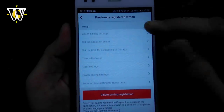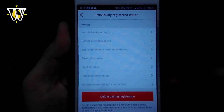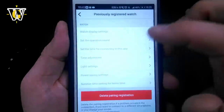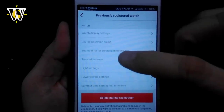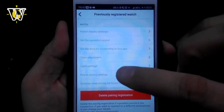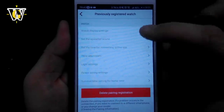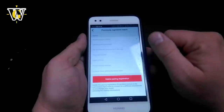Also worth mentioning: in the app, all those settings from the manual watch setup are visible in the settings menu — watch display settings like 12/24-hour display, the operation sound or mute function, the connection duration (3, 5, or 10 minutes), time adjustment toggle, light settings (2 or 4 seconds), power saving settings, and DST settings (auto, on, or off). All these settings are much easier to use in the app.